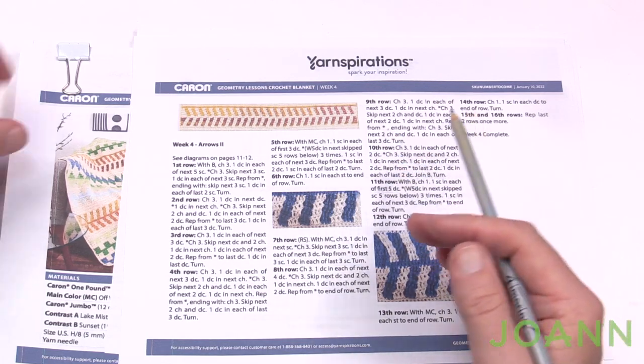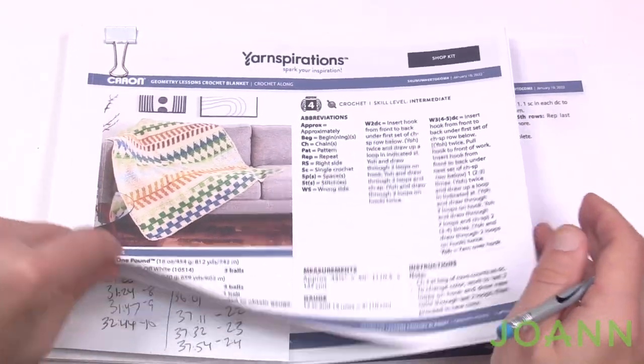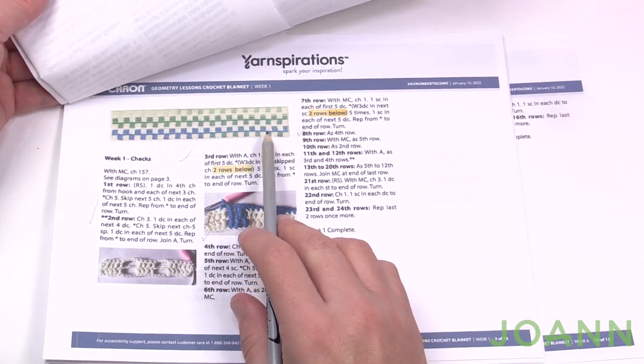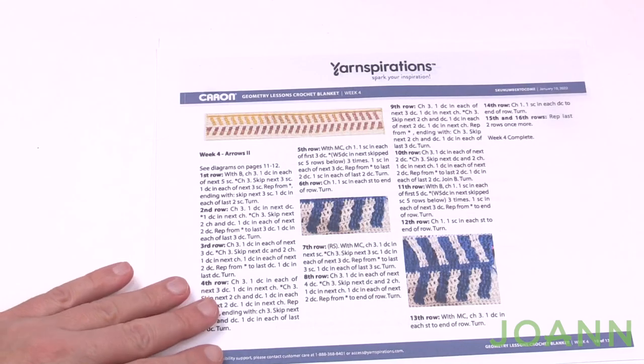After we get that done, we're going to advance back and you'll go back to week number one of the video series if you need it, and you're going to be doing the checks all over again. We'll also be covering the final border. So we're going to get started and begin arrows number two.